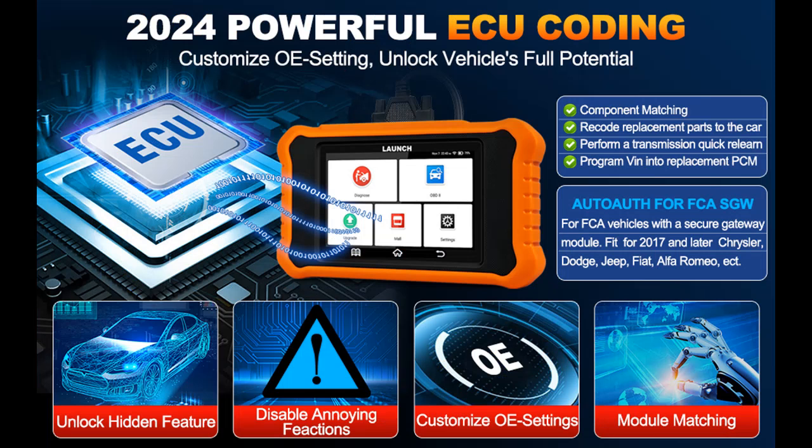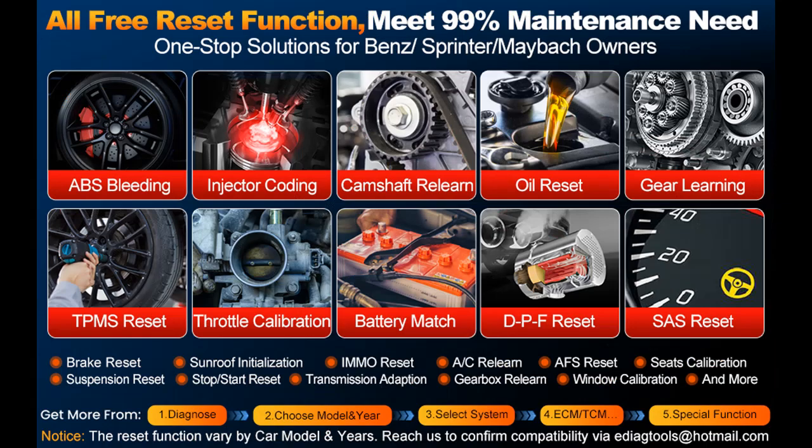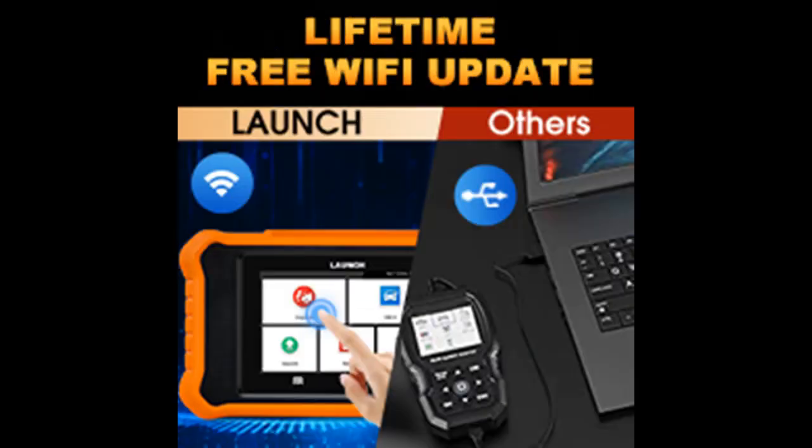The Launch X431 Elite 2.0 Pro for Benz Sprinter and Maybach is also a universal OBD2 code reader for all cars after 1996 that support OBD2 protocol. You can use it to diagnose engine problems, read and clear codes, view live data, freeze frame, I/M readiness, O2 monitor test, EVAP test, mode 8 onboard monitor test, mode 6, and view vehicle info. Turn off the MIL light and more, helping you easily pass the smog test.